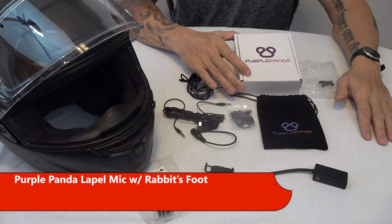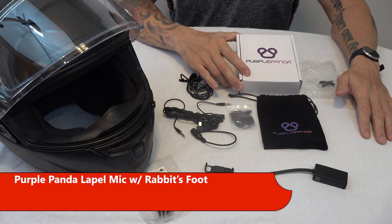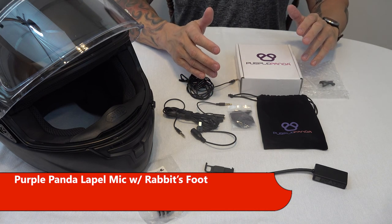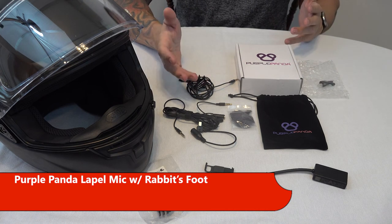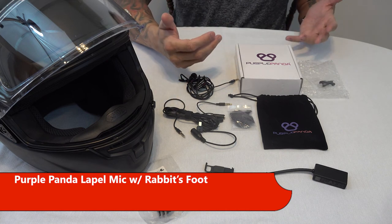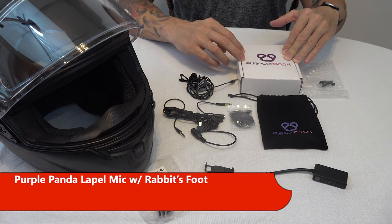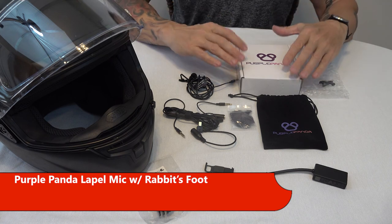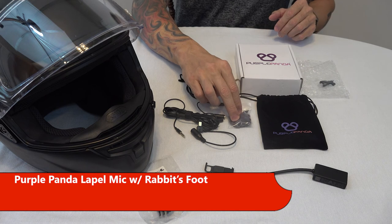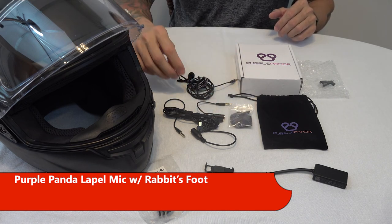The next product is the Purple Panda, which is one of the few products that actually aims at the motorcycle vlogging market. Most lapel mics I researched don't really say whether they're good for this application, so it's a bit hit or miss. When I Google searched it, this was one of the few that came up as actually suggested for the application. The Purple Panda does come with a little rabbit's foot to cut down on wind noise, and I wanted to try it both with and without the rabbit's foot.